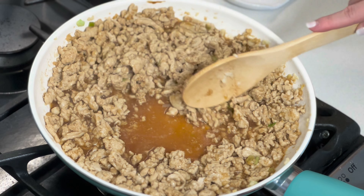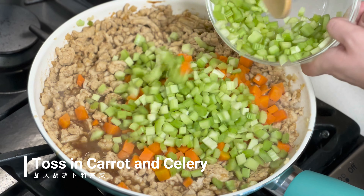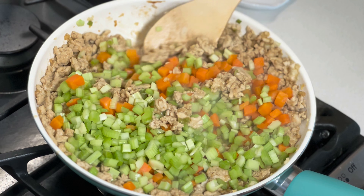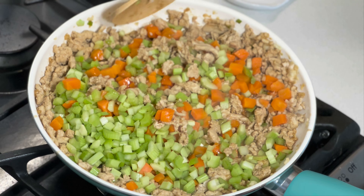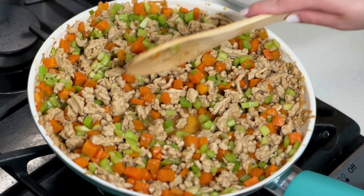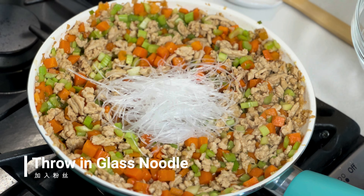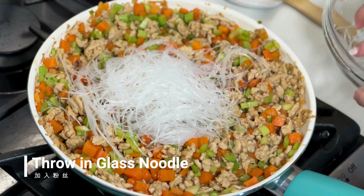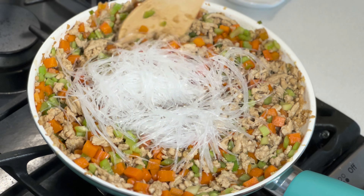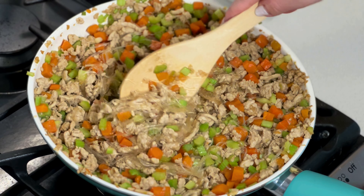We can toss in the carrots and celery, then toss everything around for about 2 minutes. Next, we will throw in the glass noodle and continue cooking.